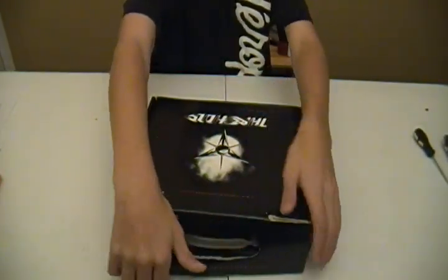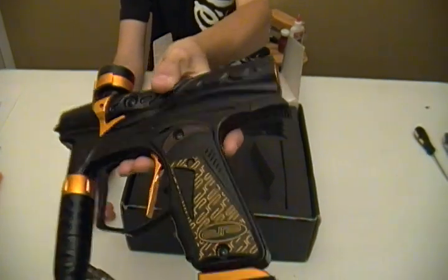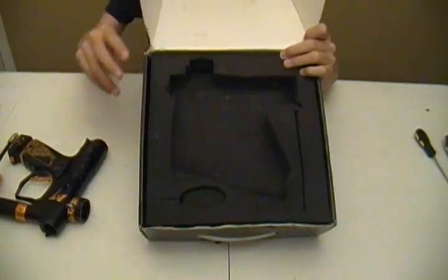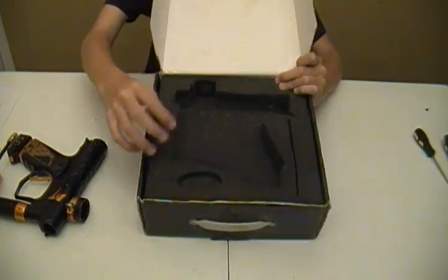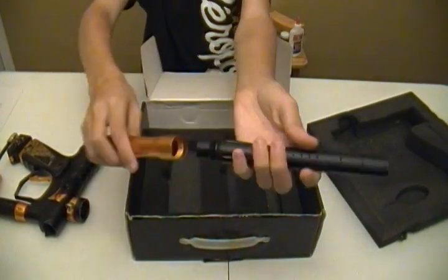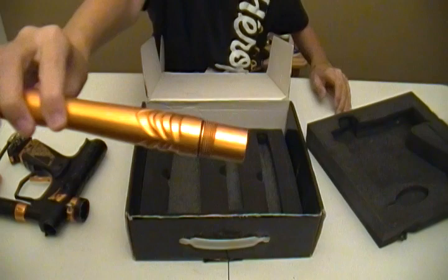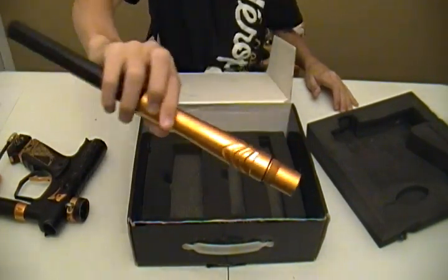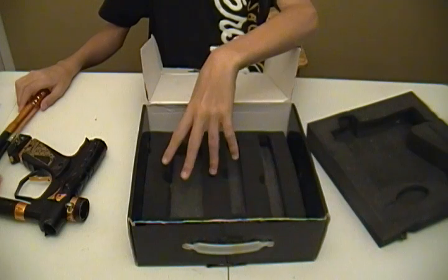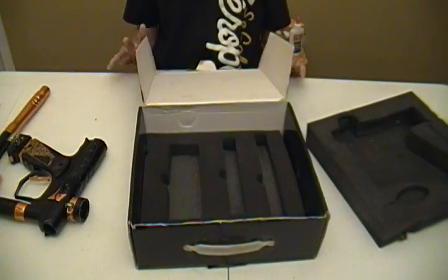I'm going to open it up for you. Inside we would have the gun, as you can see — very nice gun. Go ahead and set that to the side. Right here you would have your macro line, and right here you would have your keychain. Take this first layer of foam off. In here you have your two-piece barrel. This is a 14-inch 6-9-0 barrel, as you can see — screw it together. And then in here you would have your manual, your Dangerous Power barrel sock, your little parts kit or o-ring kit. And I believe that's everything that came in the box when you got it.